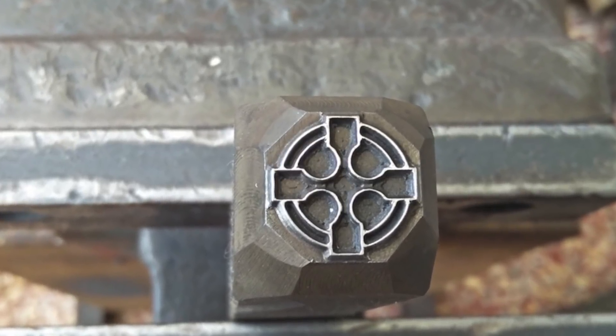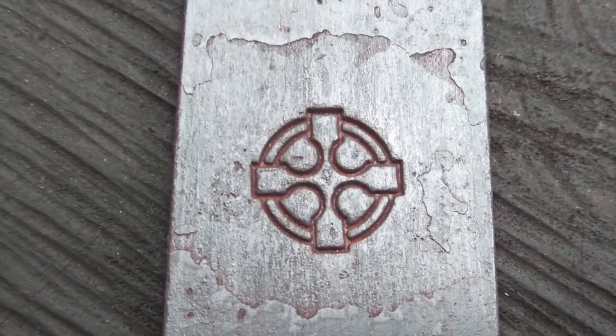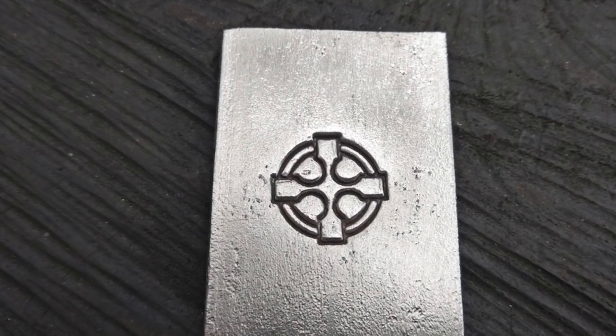This Celtic cross — however you want to say it — is a good example of how fine lines work really well. They imprint really easily.